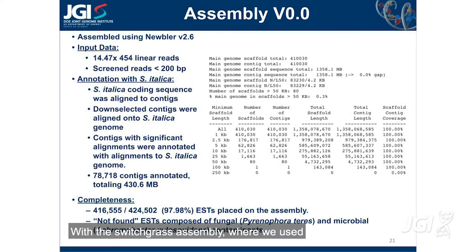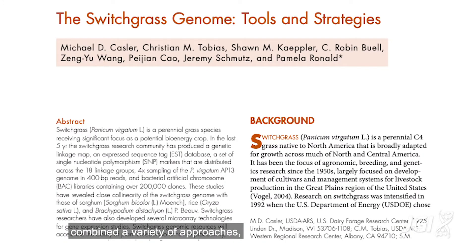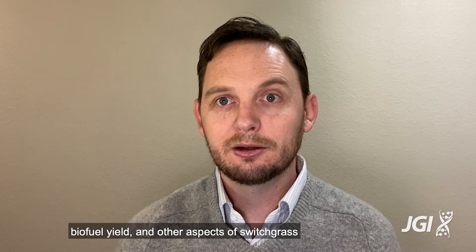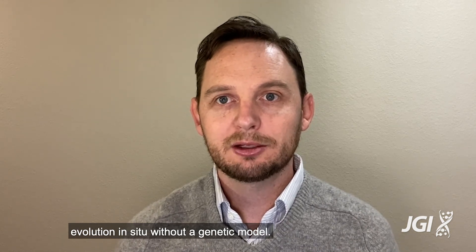With the switchgrass assembly, where we used long-read sequencing technology and combined a variety of approaches, we were able to fully resolve the two subgenomes, building a resource that allows us to study adaptation, biofuel yield, and other aspects of switchgrass evolution in situ without a genetic model.